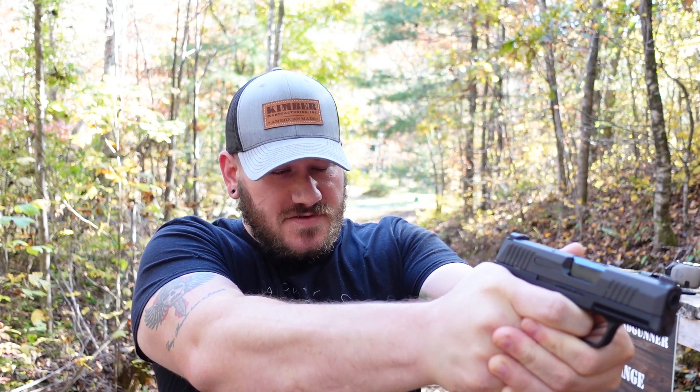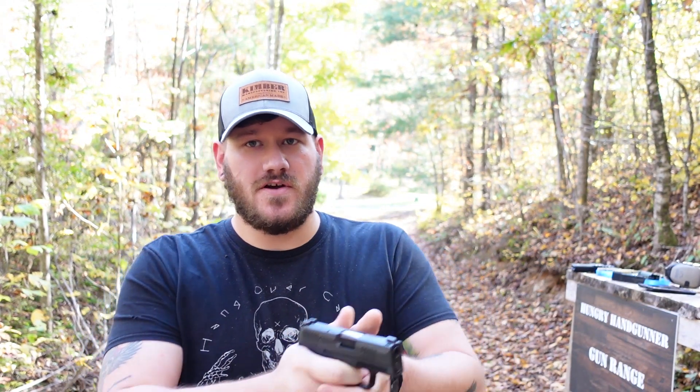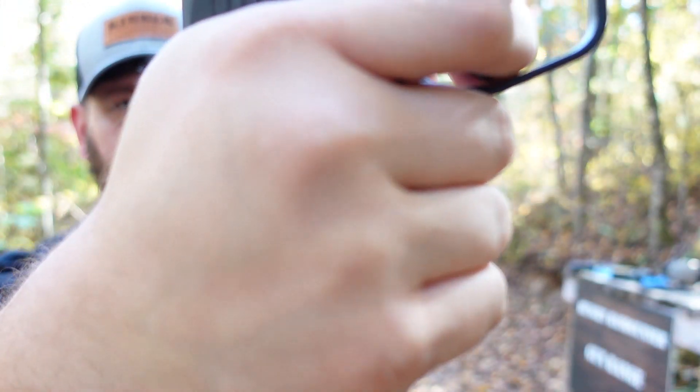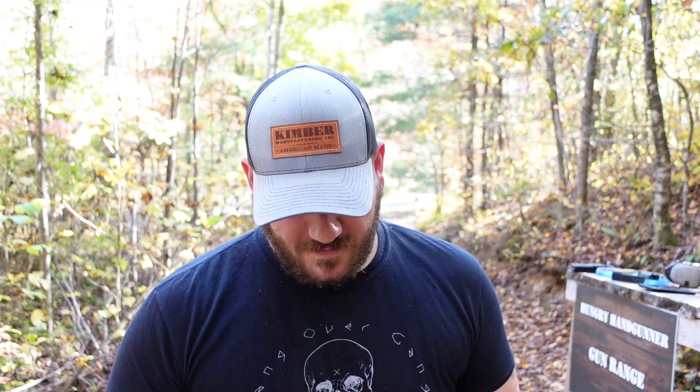I don't have a trigger pull gauge to really quantify the trigger for you, but what I can tell you is it has smoothed up — it's not lightened up per se, but it's just a smoother trigger press. As far as striker triggers go, I think SIG has kind of a goofy trigger. It's kind of spongy sounding — it doesn't sound quite right, but it works. As long as that primer is getting hit with enough oomph to set off the round, I can't pick straws when it comes to the sound. If you don't have much experience with SIG striker triggers, get some dry fire in with one — it's just a very weird trigger. Not a bad one, just different.